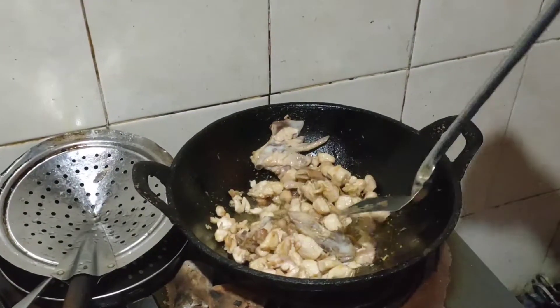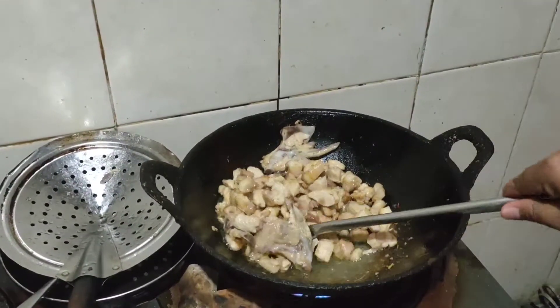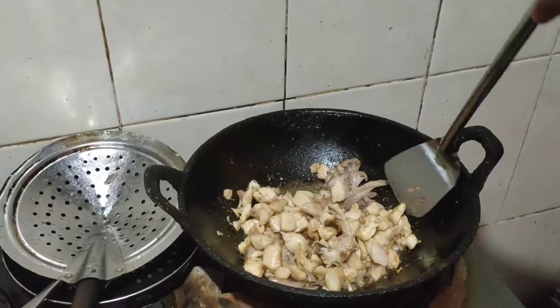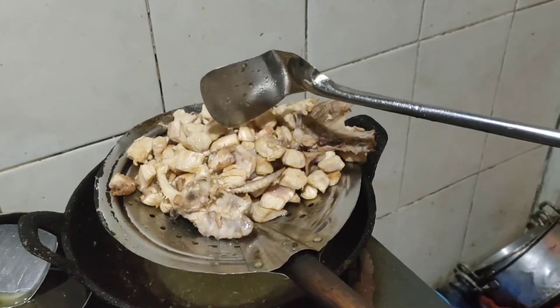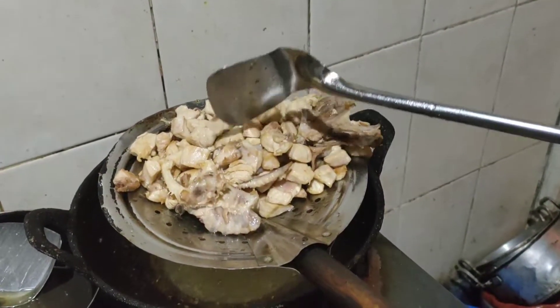Ini masakan ala-ala Surabayan guys. Kalau sudah setengah masak, jangan sampai angus, baru diangkat.